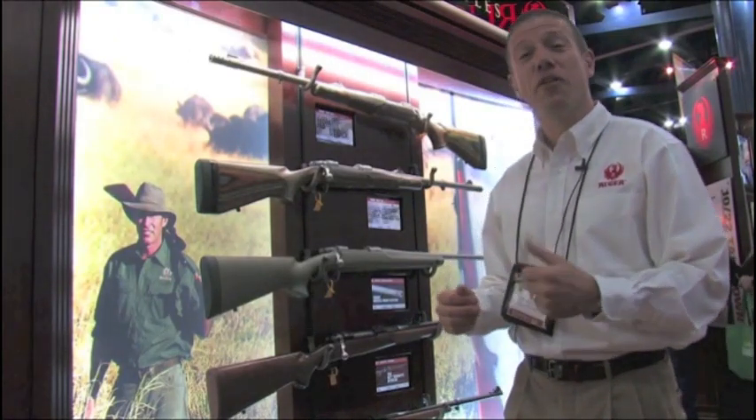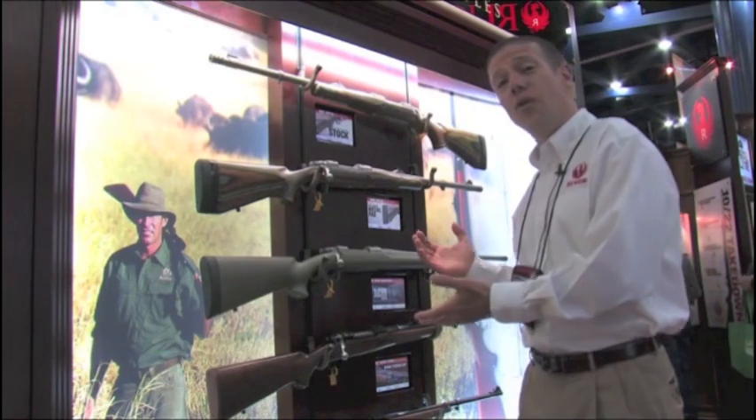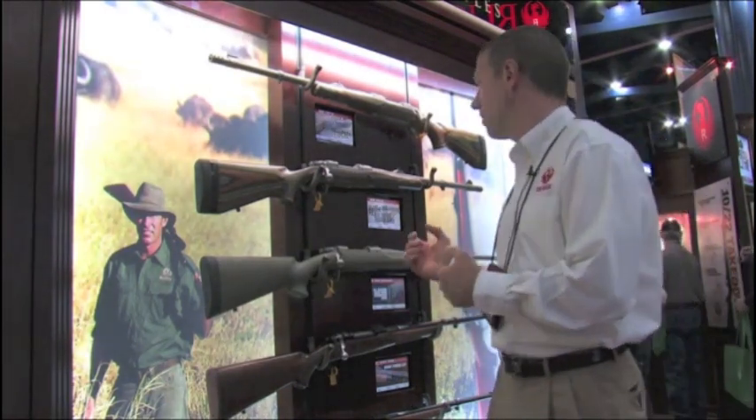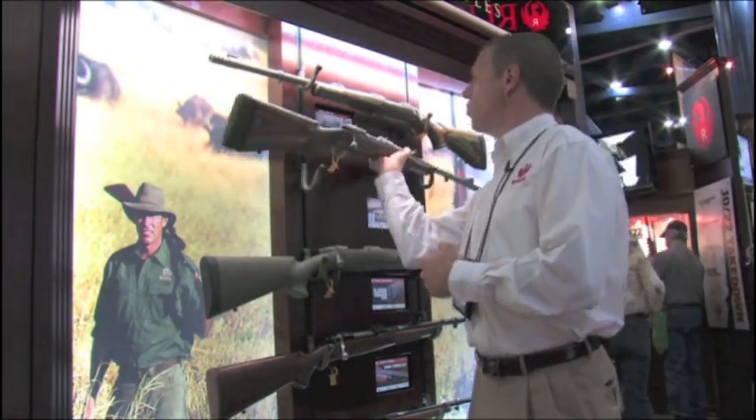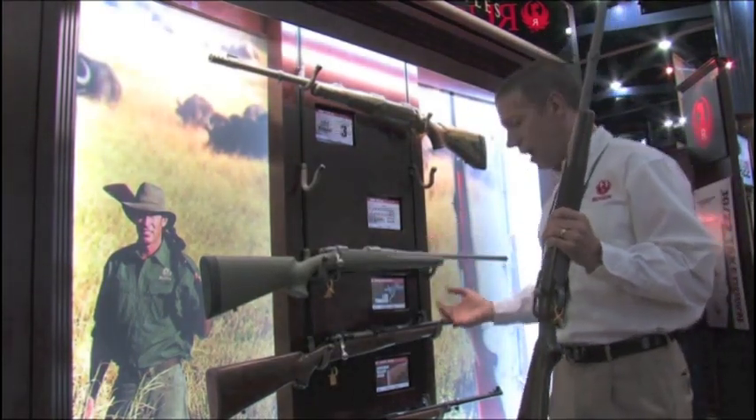Hi, I'm Mark Gurney with Ruger. We're here at the NRA annual meeting, and the new business we have going on with Ruger rifles is the new muzzle brake system. We have them here on our new Guide Gun, also on our Magnum Hunter and our African series.